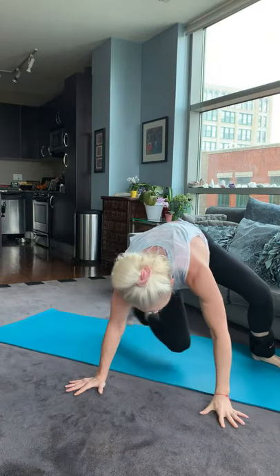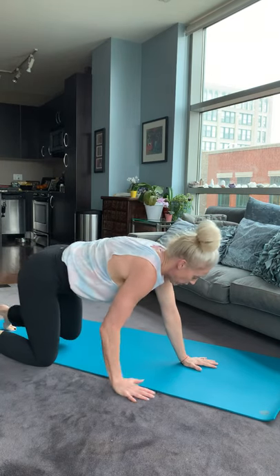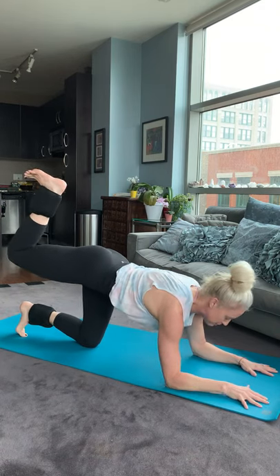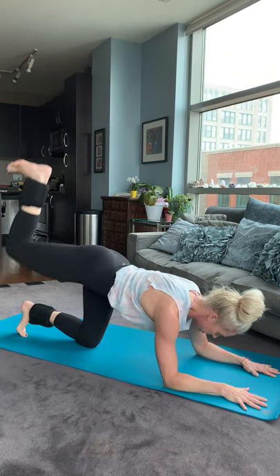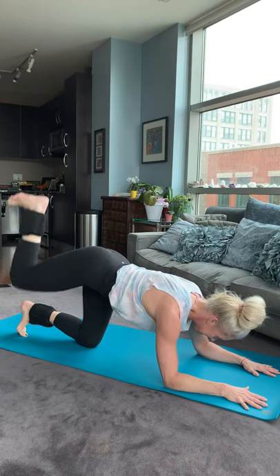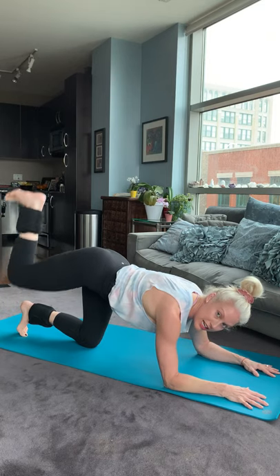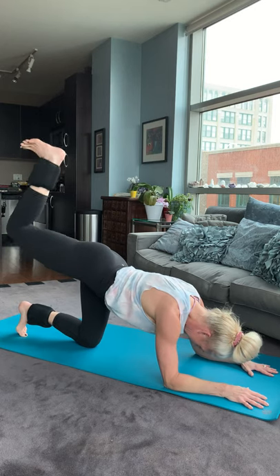On your knees again. Forearms again — we're doing the peaks on the foot. Pull the lower belly in. Push through the elbows. One, two, three, four, five, six, seven, eight, nine, ten. Abs tight. Keeping the hips nice and even — that's important. And five more for 20. Five, four, three, two, and switch.